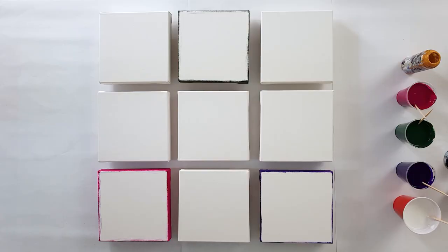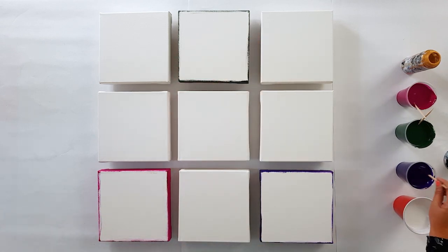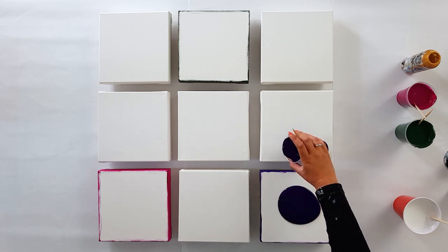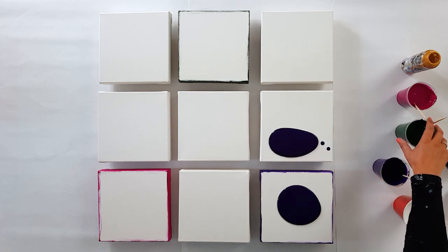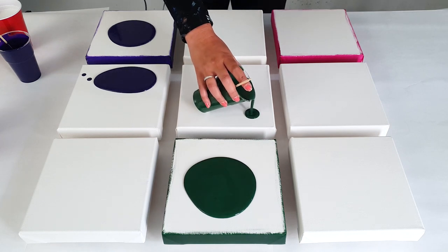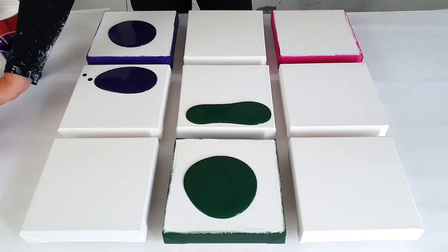Okay guys, here you see them lined up. Let me start with the base — I've already painted the sides of the ones I want to cover fully, because otherwise I'd need to do that at the end. So here we go with the purple, and a little here as well. Starting here with the olive green, and then here some magenta.